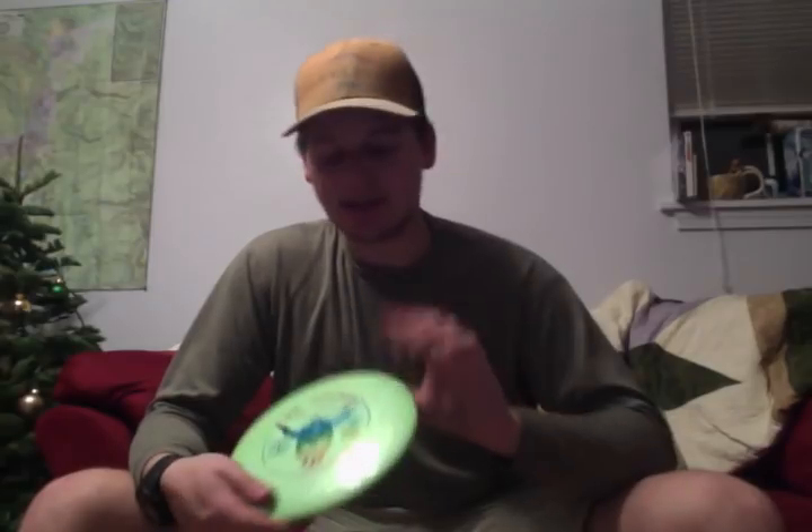Let's move on to some control drivers, fairway drivers. The understable spot is the Underworld. This was actually my first Trilogy plastic. I love this disc — it's very understable. It's a speed 7, so it doesn't get out too far, but I find that a lot of right-hooking holes are in that 300-325 foot range. I throw this a lot. It will always be in my bag, I think.